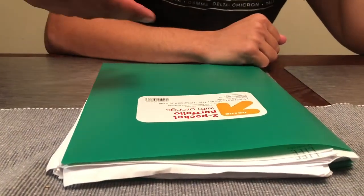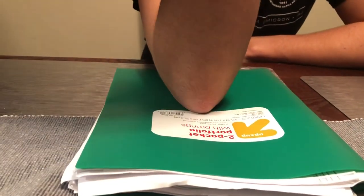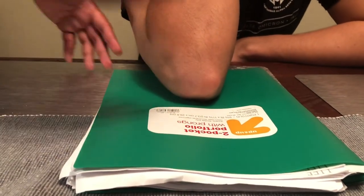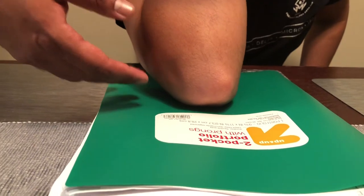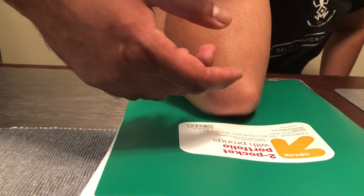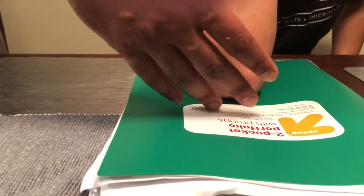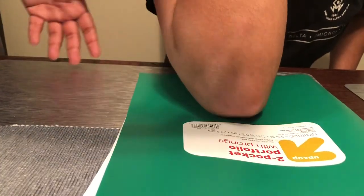Now we begin the special views of the elbow. The first is the elbow acute flexion position for the olecranon. The patient flexes the elbow and places the hand on the shoulder. The cassette is a 10 by 12. The central ray is directed perpendicular to the humerus, approximately two inches superior to the olecranon process through the center of the receptor space. The anatomy demonstrated: the forearm and humerus should be superimposed with no rotation; the olecranon process, soft tissue, and distal humerus should be visualized.